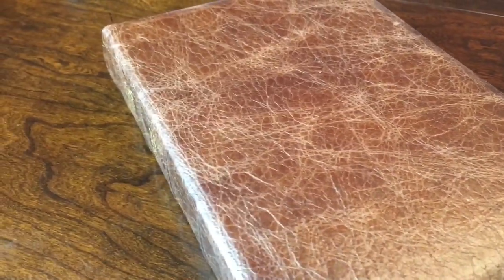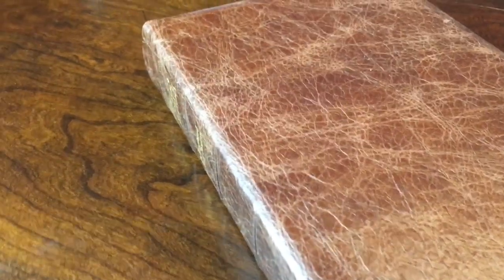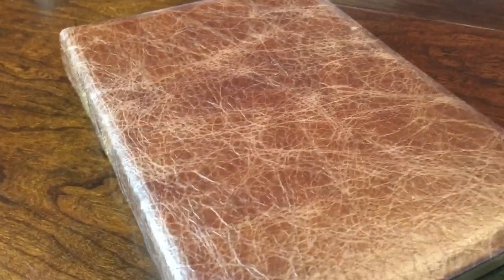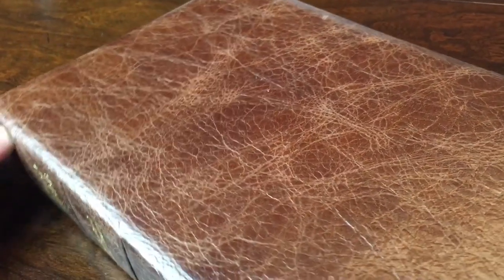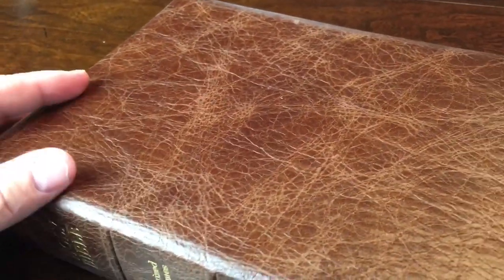Hey, this is Aaron with Faith to Walk Ministries, and this is the Church Bible Publishers Platinum Series Water Buffalo. This is going to be coming out in the Red Letter Note Takers and Red Letter Turquoise styles. Look at this thing — oh my goodness. There are so many things to talk about with this cover, this Bible, but let's just try to wrap it up as fast as we can. Thank you, Church Bible Publishers, for giving me a chance to review this Bible with this new cover.